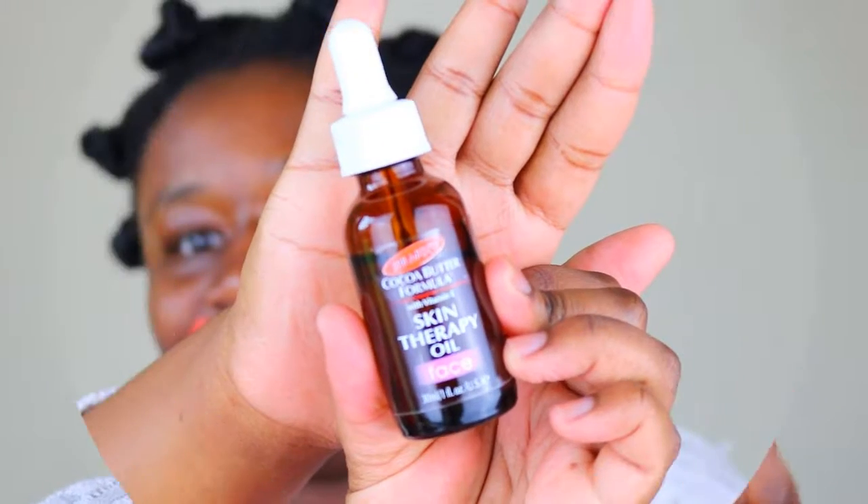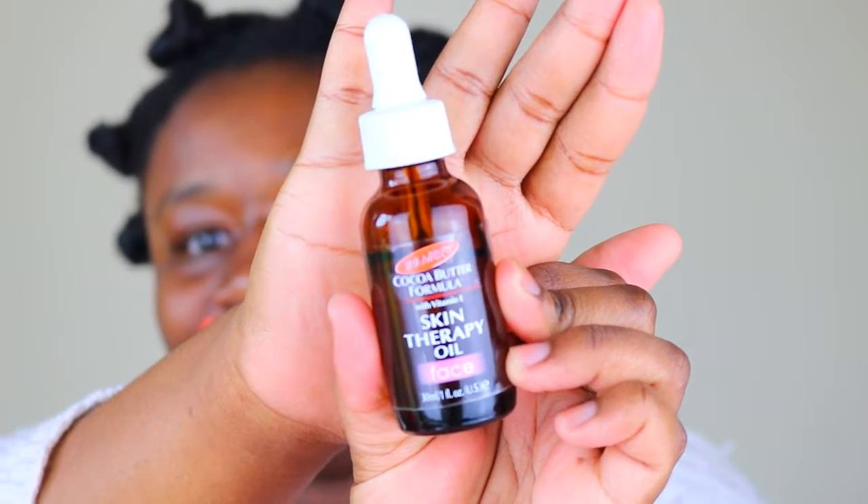To give myself the really glowy effect, another thing that I use is a beauty oil — Palmer's Cocoa Butter Formula skin therapy oil for the face. I just add two drops onto the sponge, which is by Real Techniques, and I pick up the product with it.